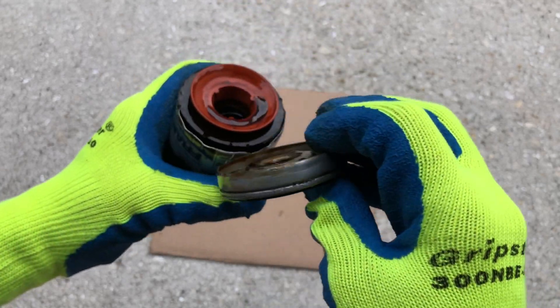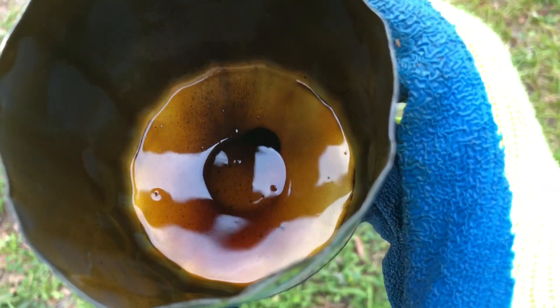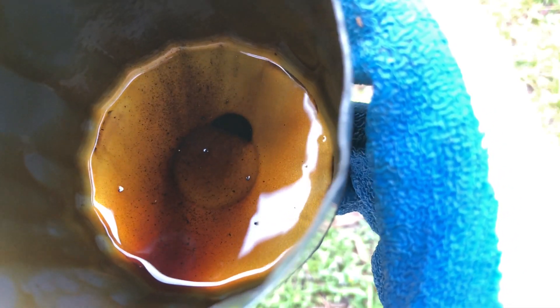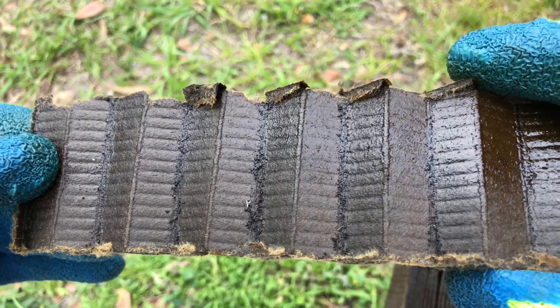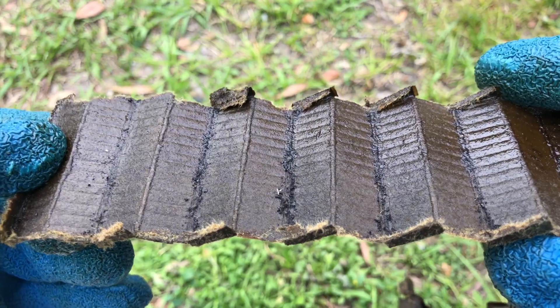If you are not doing this yet, consider this: after each oil change, carefully cut open the filter and examine the condition of the oil, and check it for the presence of any debris, metal shavings, or contaminants. This will give you a very good idea of what's circulating inside your engine and may give you some early warnings of potential future problems that can be proactively taken care of before it's too late.